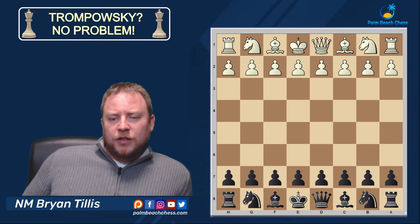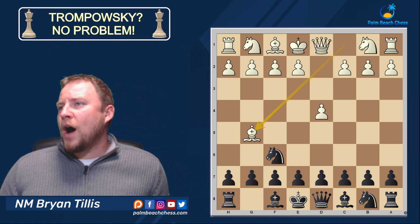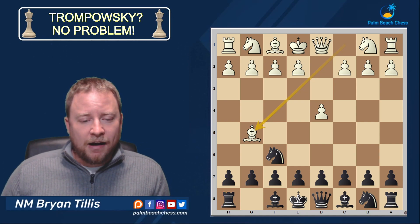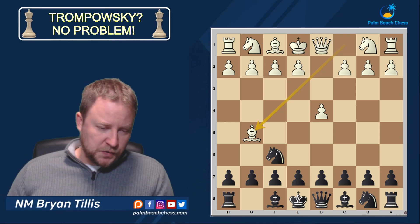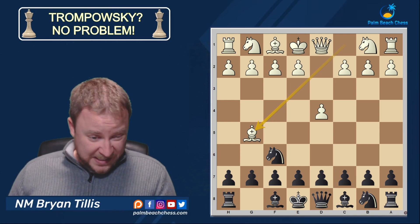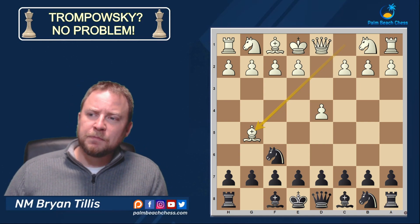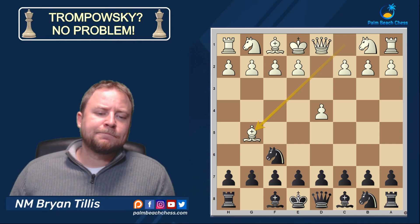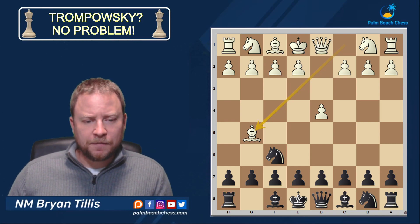Let's take a look at a line that for a number of years gave me problems: the Trompowski. Why did it give me problems? Not because it's overly good — it's just that anything you face rarely has that inherent surprise value. I hated seeing it because I'd much rather play a main line. You forget to study it, you don't take it very seriously. Anytime I found out my opponent was playing the Trompowski, I would play 1.g6 or 1.d6 to just avoid it altogether.